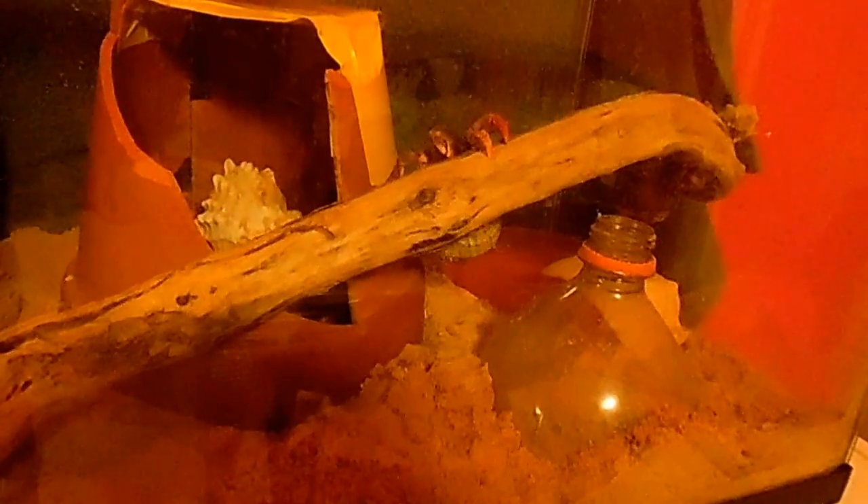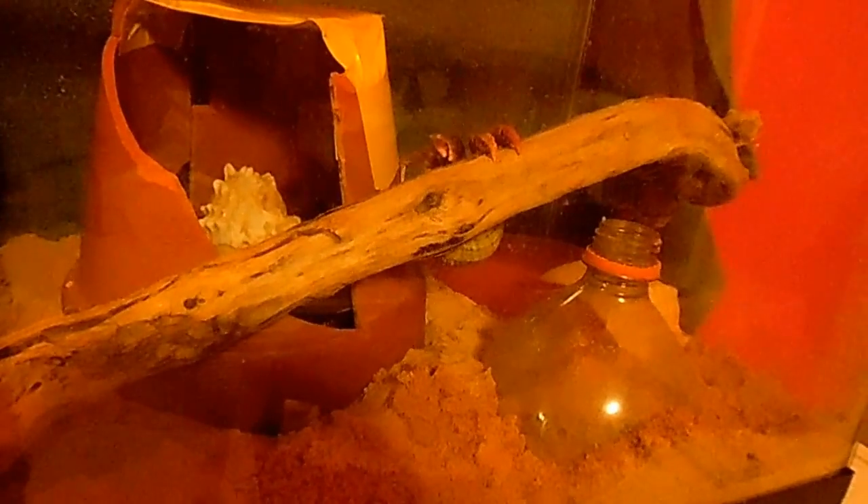This is actually Jupiter's first time molting with me, so it's very exciting. I hope she comes up safely and that everything goes well and she'll be healthy.